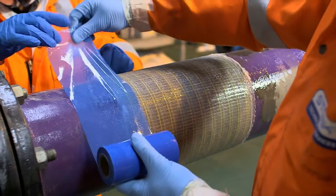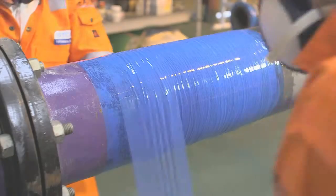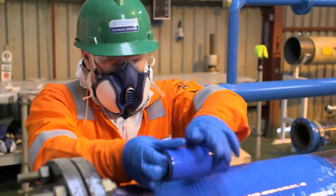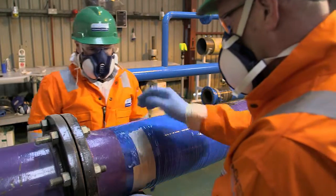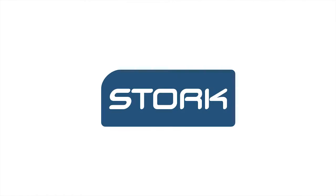Two layers of blue stricture bandage are applied for compression strength. The second layer is applied more tightly than the first in order to ensure interlaminar adhesion. Finally, masking tape is used to terminate the end of the stricture bandage. The third layer of blue stricture bandage is then applied.